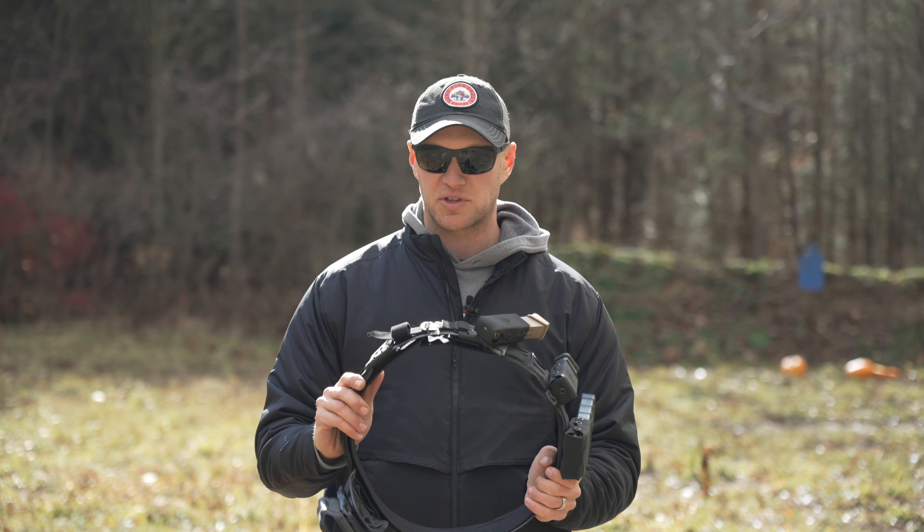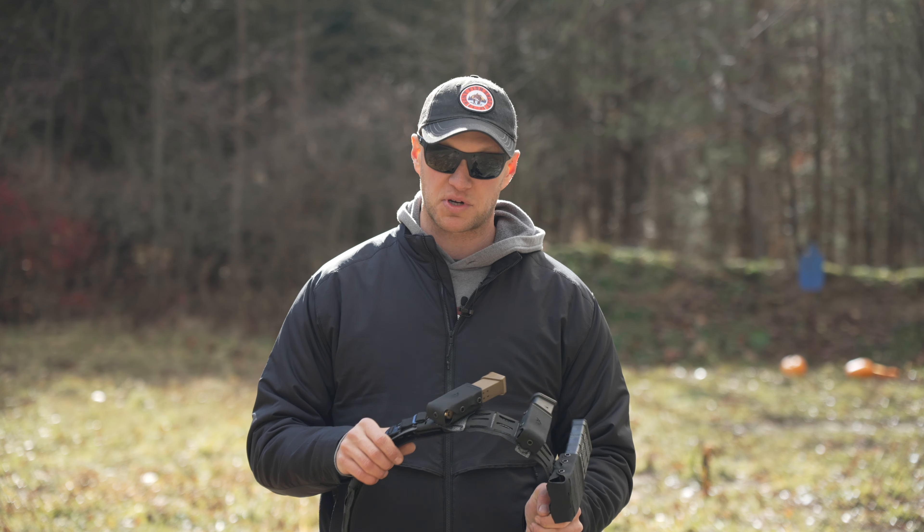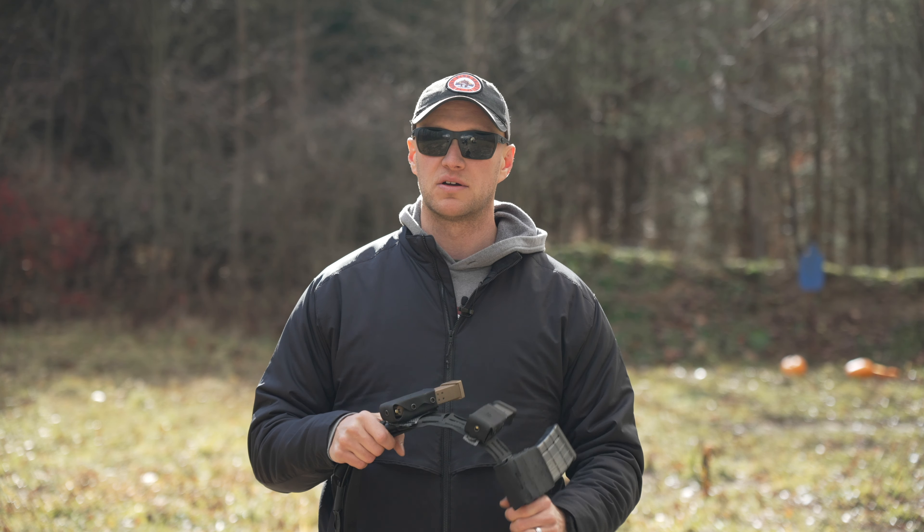I usually wear about a 32 to 33 inch waistline. The belt I have here is a large size — I could have probably gone down a size and made it fit just fine, but this one works well for me. With this inner belt, the Velcro on it means I can actually throw it over a jacket and wear it without going through my belt loops, which works out really well for cold-weather shooting.